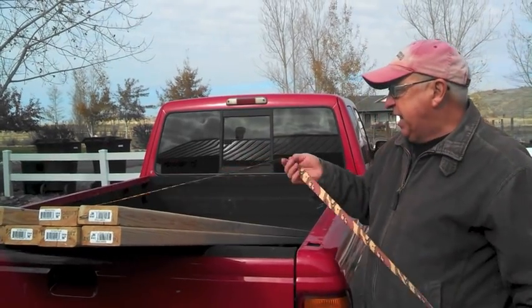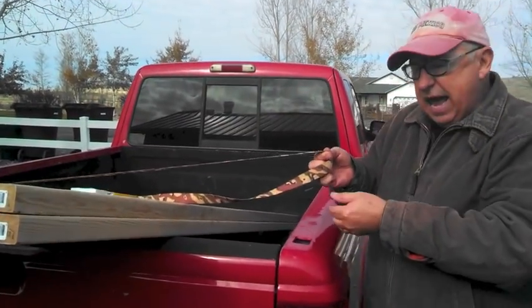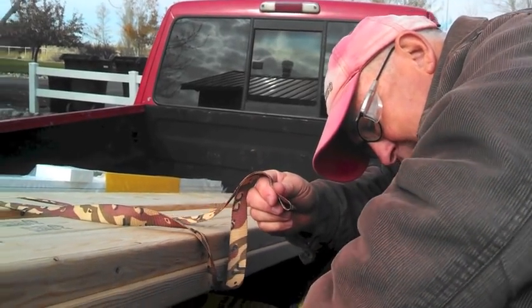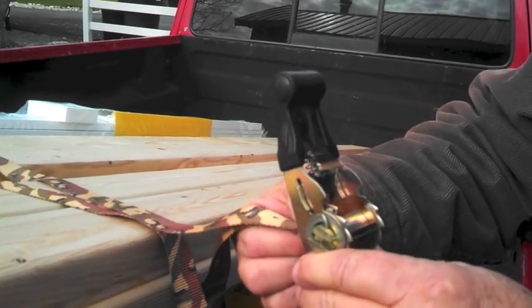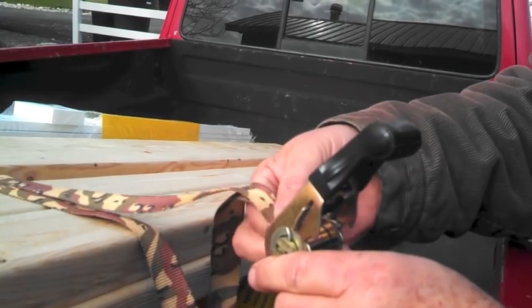Here's the basic idea: pull the strap, throw back the excess the way it came, and now you just create a loop right here. Pick up your ratchet, and make sure that the slot on the ratchet is positioned so you can go ahead and feed through that loop end.